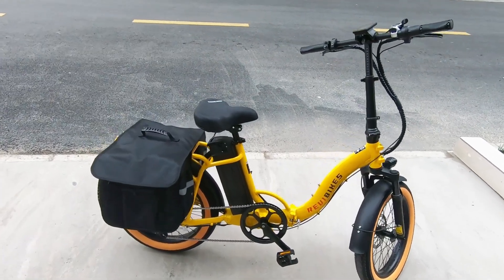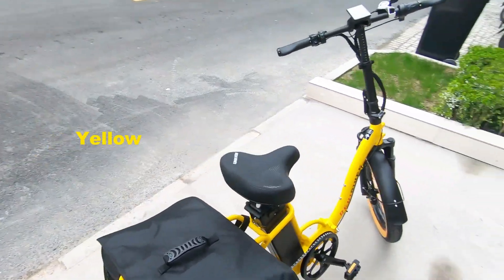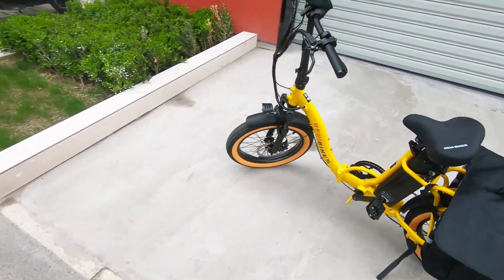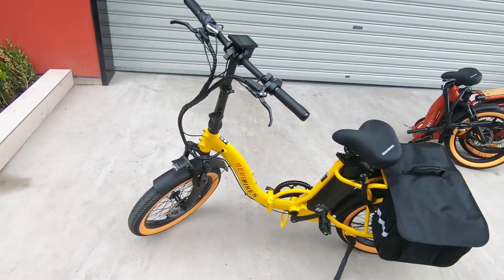Rebel Point 2 comes in four colors: red, yellow, wild green, and turquoise. Here in the video you can see the red and yellow bikes. The paint is gorgeous.